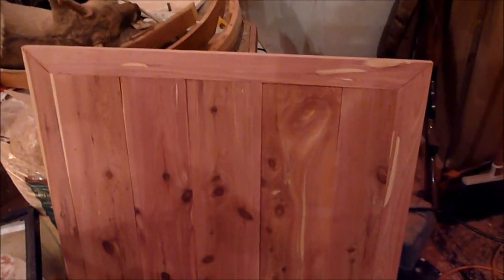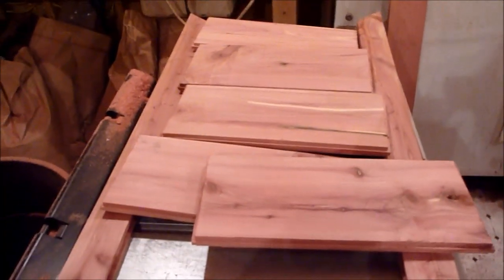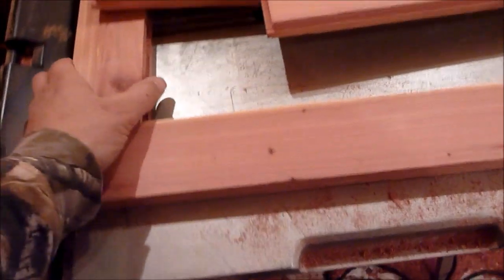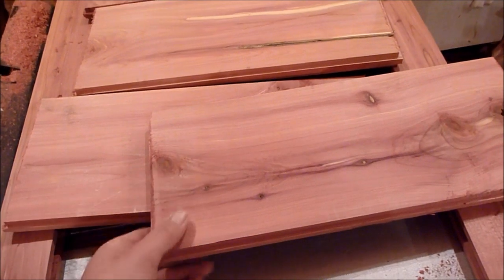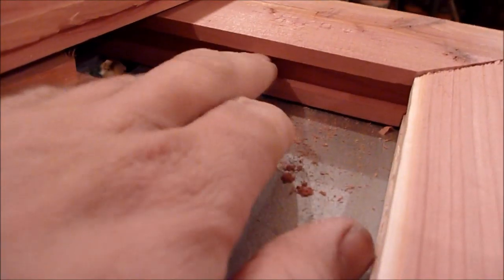This is one of the sides that I have for it — it's a cabinet-style incubator, all made out of cedar. Here's the other panel for it, and right now I'm working on the top part. The top part has basically a frame, and then these pieces here.